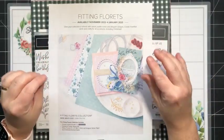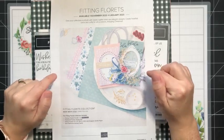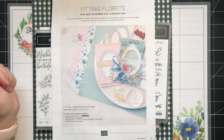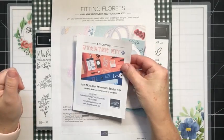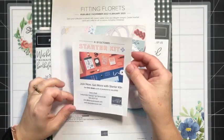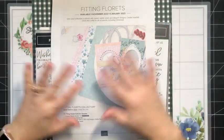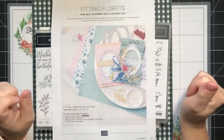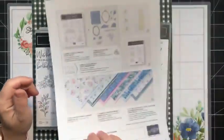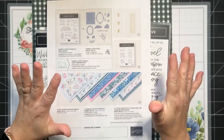This collection is available to customers beginning November 1st. However, it is available to demonstrators right now as a pre-order. Like all pre-order products, if you decide to purchase the Starter Kit this month and take advantage of the Starter Kit Plus promotion — where you get to choose $206 worth of product and only pay $135 with no shipping — you can include this in your Starter Kit. The entire package is $134.75, but you can pick and choose individual items if you prefer.